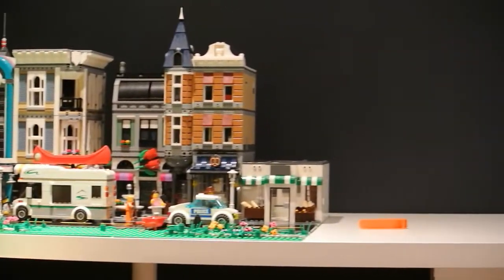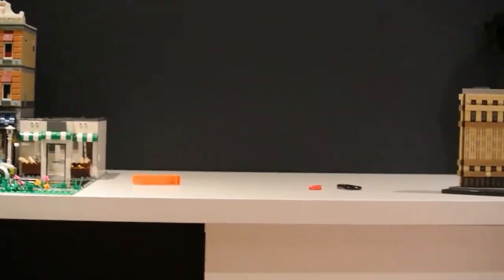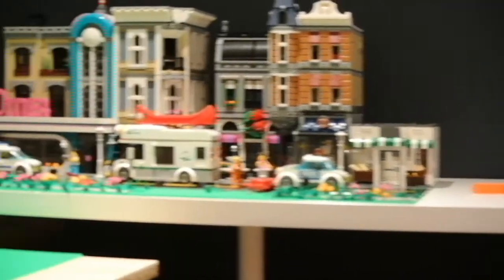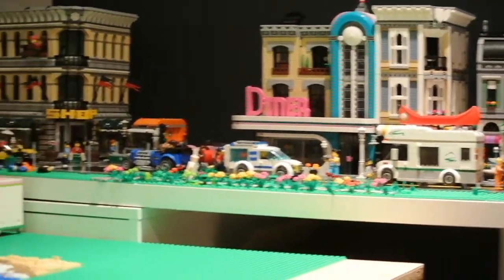The first thing I'm going to show is the city. There are many videos on this, so if you'd like to check them out, they'll probably be in the description. I'm not going to spend too much time on it, but here it is. It's in one corner of the basement.